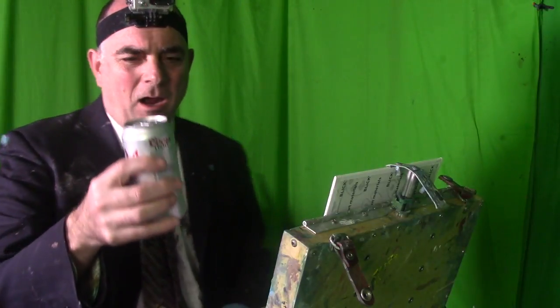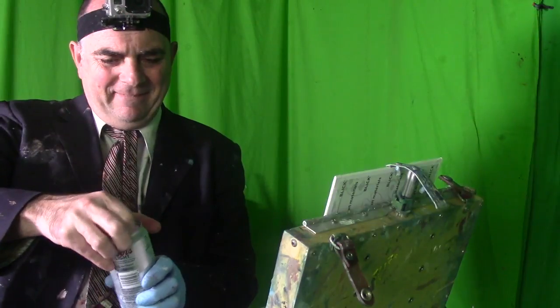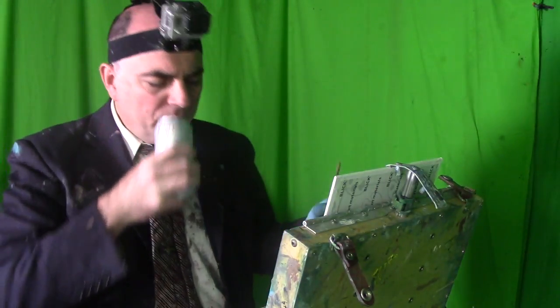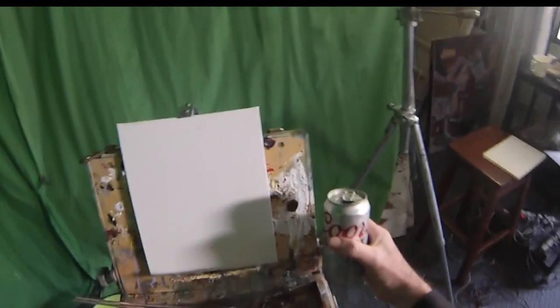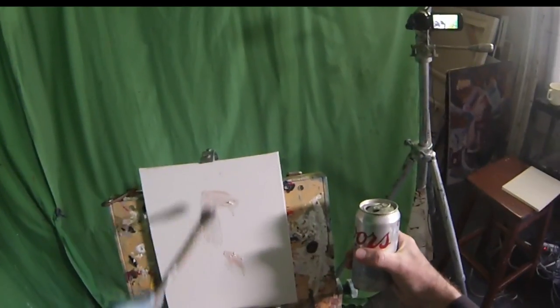Hi, Mr. Let's Paint! Today we're gonna paint a beer and drink a beer — Let's Paint a Beer TV. Let's have a beer and paint it. Let's open the beer, get a sip. Alright, let's go ahead and try to capture the scene here if we can.